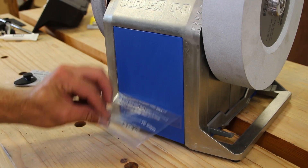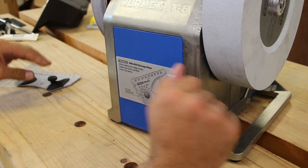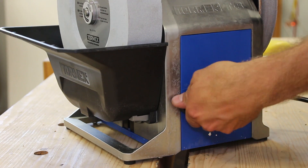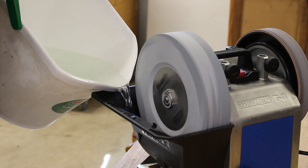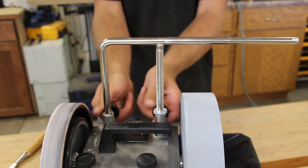Remove the protective covering and install the angle master metal storage plate. Next, install the advanced water trough and using the knob, raise it to the highest setting. Turn the unit on and fill the water trough — keep adding water as the stone will soak up a bunch. Maintain the water level to the max level line, and lastly you can install the tool rest.